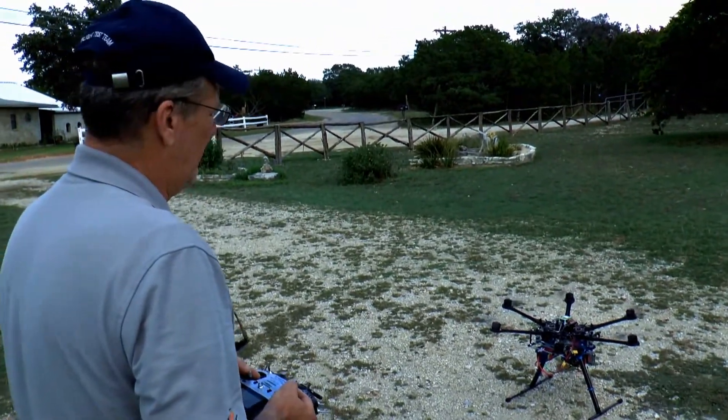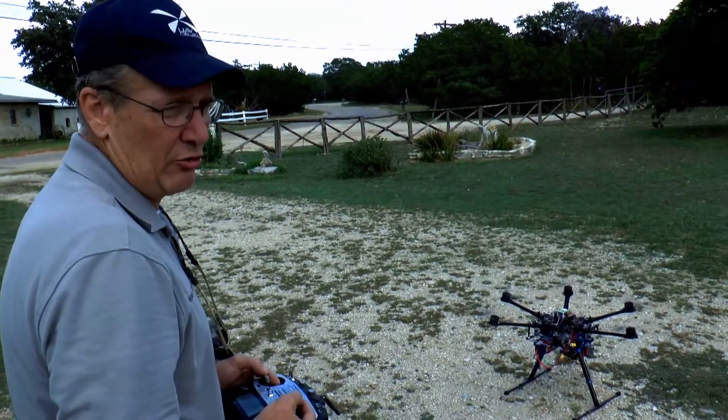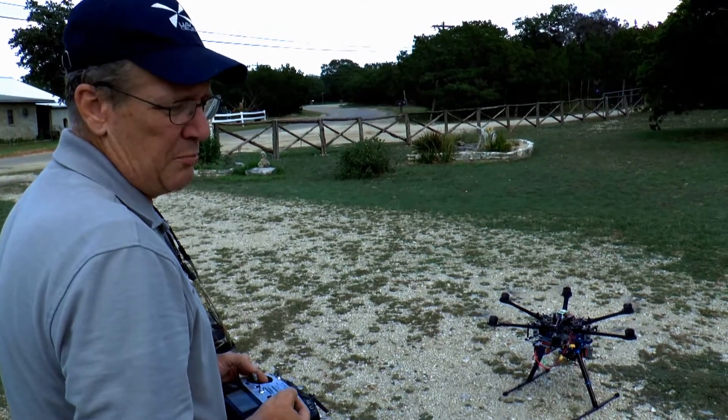We're in stabilized flight mode at the moment. And then I'll switch to altitude hold, demonstrate that, and then I'll switch to GPS.